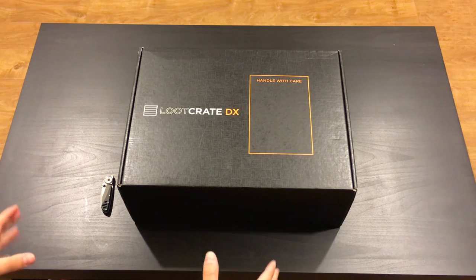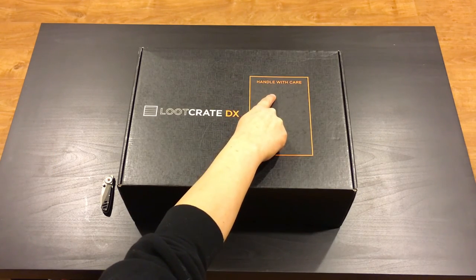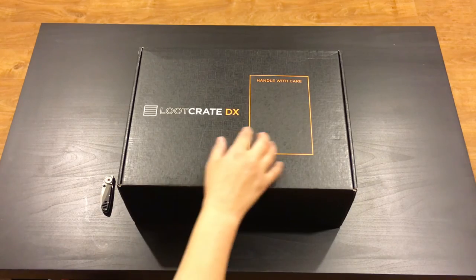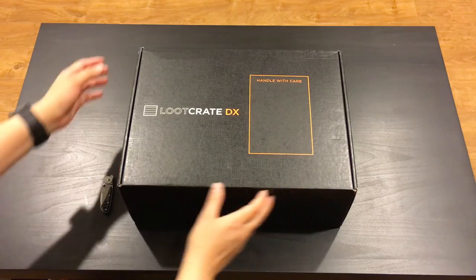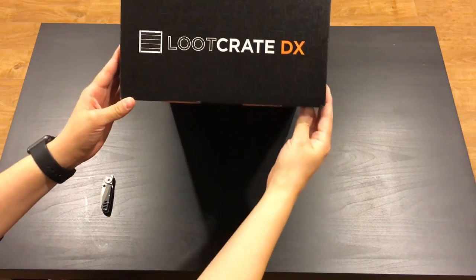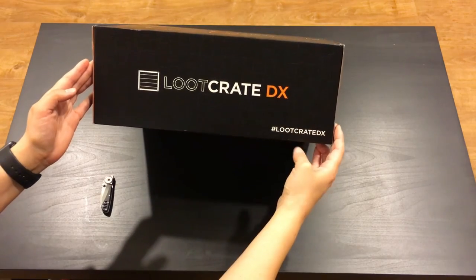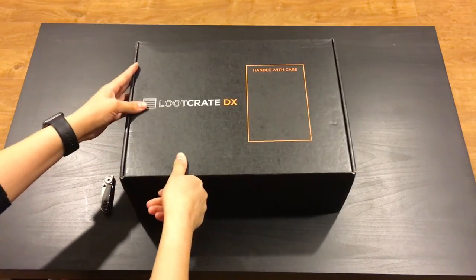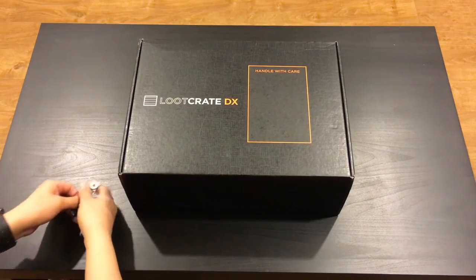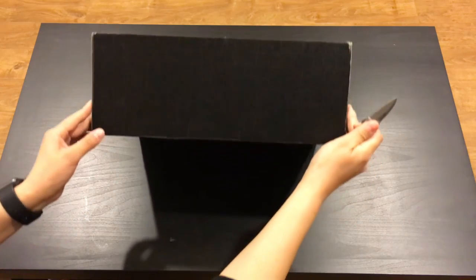Just from the box itself, we can see they mean business because we've got the 'handle with care' label right here. The box itself is very sleek, black, and big. We have the Loot Crate DX branding on the top, the sides say the same thing, and there's a hashtag Loot Crate DX as well. So let's get inside. Of course you need your handy-dandy little pocket knife to open this thing up.